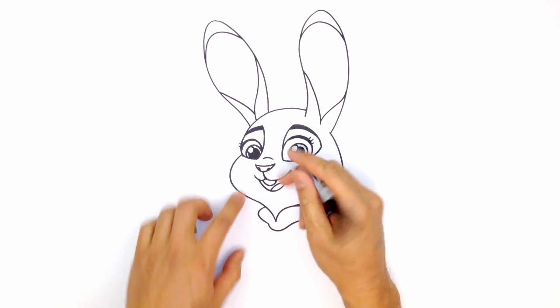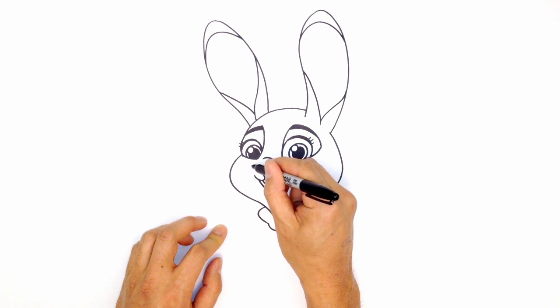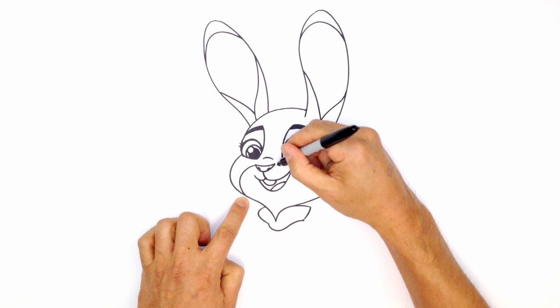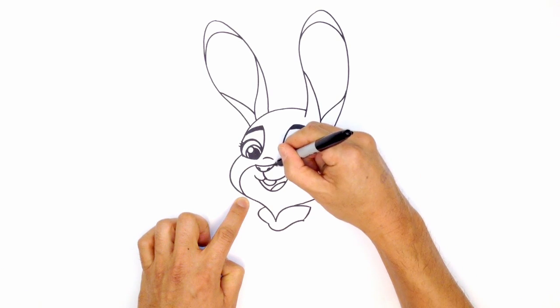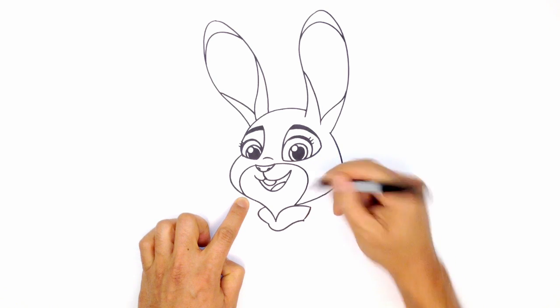Let's draw in some mouth detail. There's a little patch around the mouth. Right on the edge of the nose, I'm just going to curve out and tuck that in on the side of the head here. On this side, I'm going to do the opposite — just curve around the mouth, going around and pulling this back in on the chin.